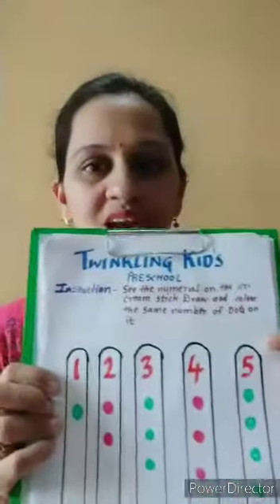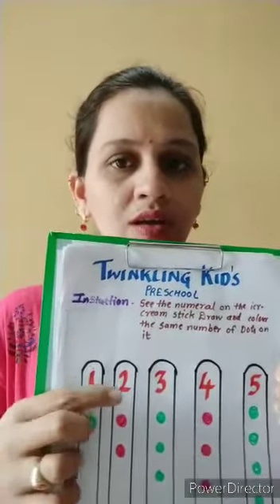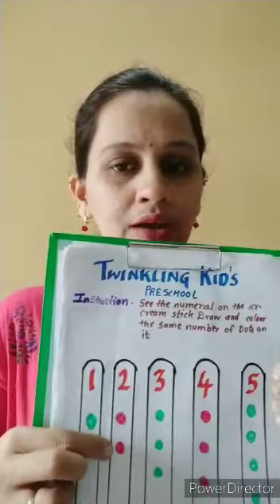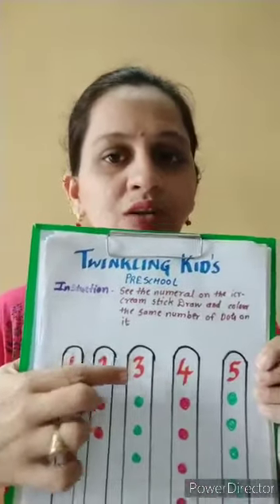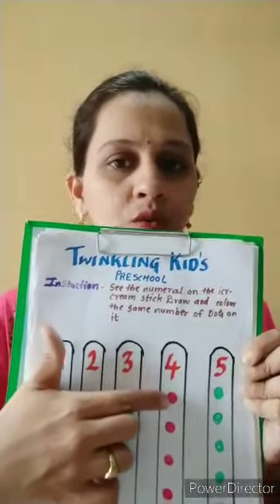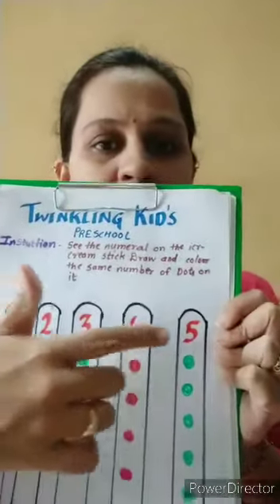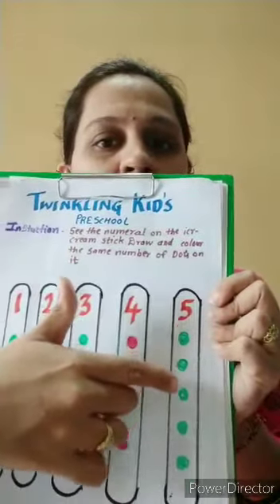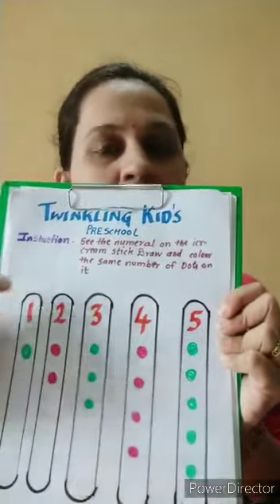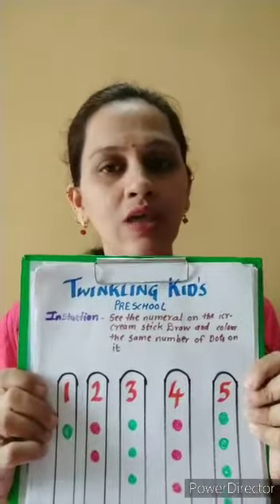We will revise one more time: number one — one dot; number two — one and two dots; number three — one, two, three dots; number four — one, two, three, four dots; and number five — one, two, three, four, five dots. I hope you all have understood. Thank you.